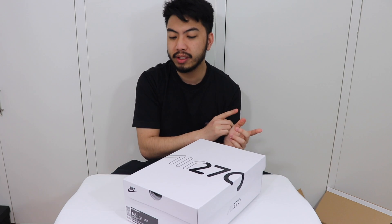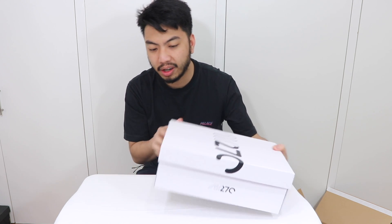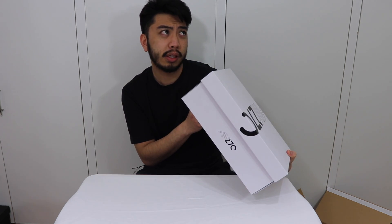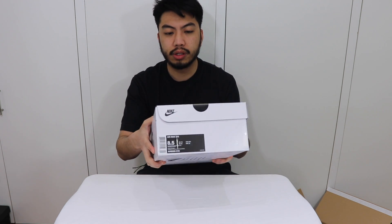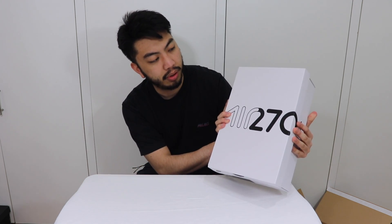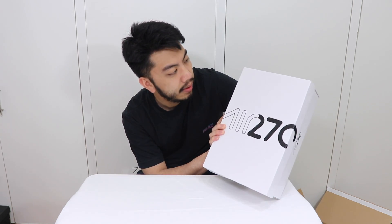As you can tell by the box, it's the Air Max 270. We did do the 720, so I want to fill in the gaps between the recent Air Max editions. This was last year's Air Max, came out in 2018, and I'll show you why it's called the 270.